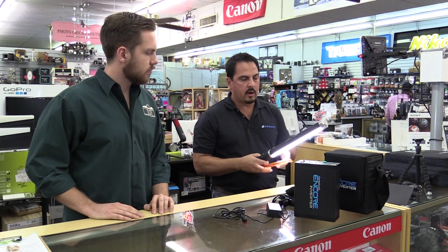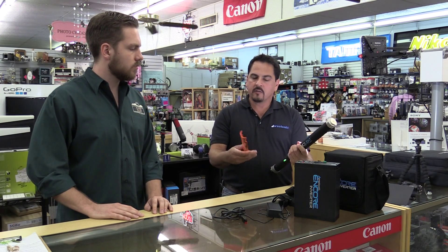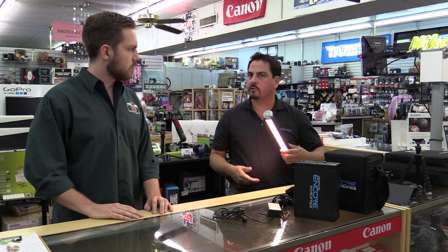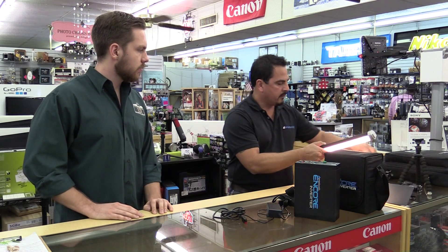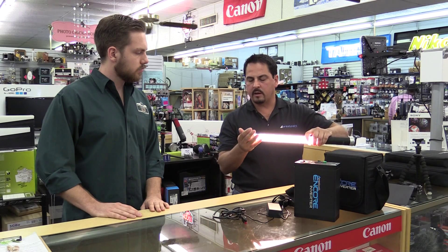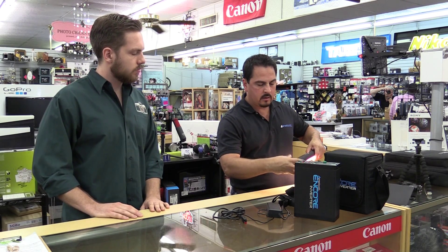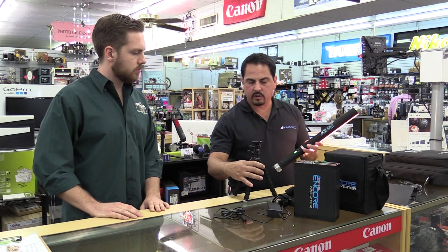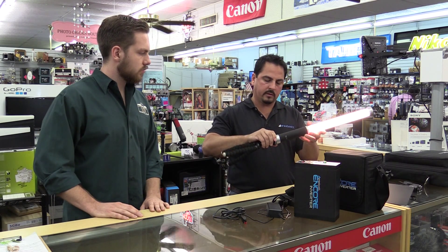Since the light coming out is 5600 Kelvin, for people doing video who want to warm the light up, there's a color temperature orange gel that snaps right underneath and stays in place. There's also a dual connector — since there's a quarter-twenty thread, if you've got two units you can daisy chain them — and there is a small articulating arm tripod that comes with a bubble level that can easily be snapped into place.